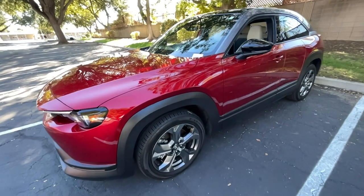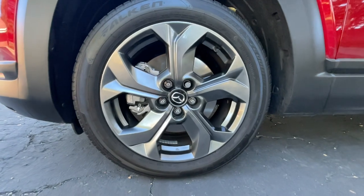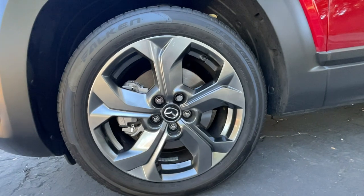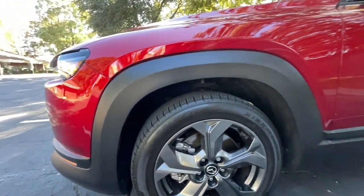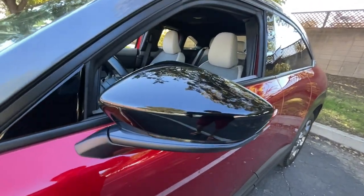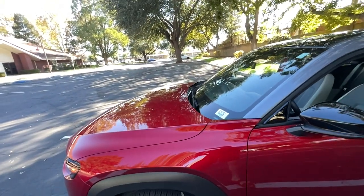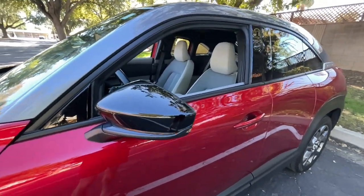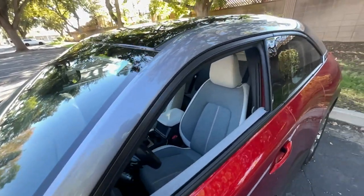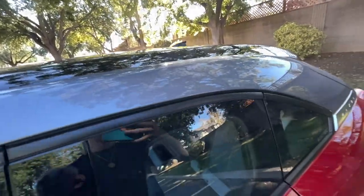Looking at the wheels, all MX-30s come with these and I think they look nice for an electric vehicle — they didn't do some ugly wheels like most EVs do. You get some plastic cladding, not too much a fan of that. Black mirror caps are standard, and I love black mirrors on cars — it clashes so well with this Crystal Soul Red metallic paint. These mirrors are power folding. You also get this silver roof lining with the black roof, so this is like a three-tone car.